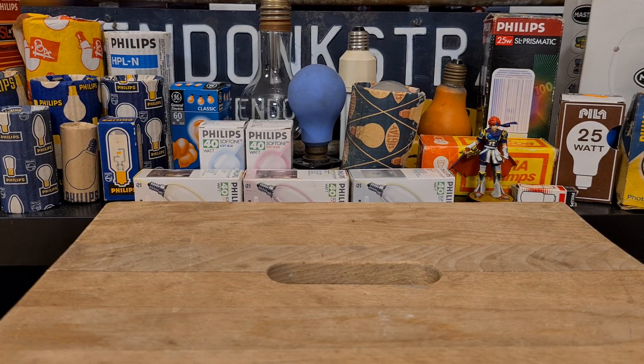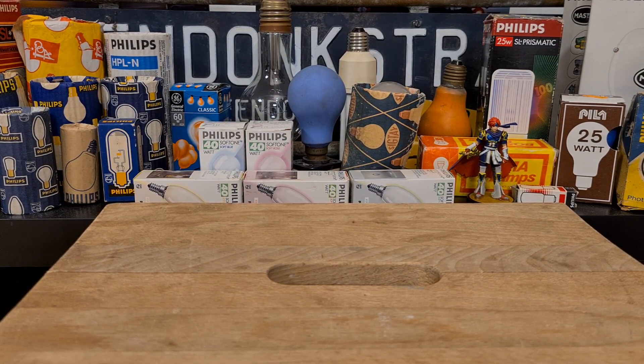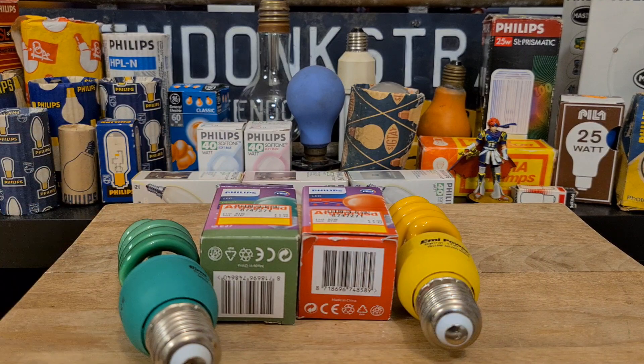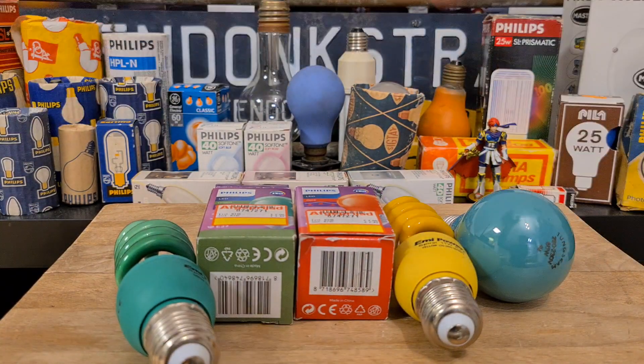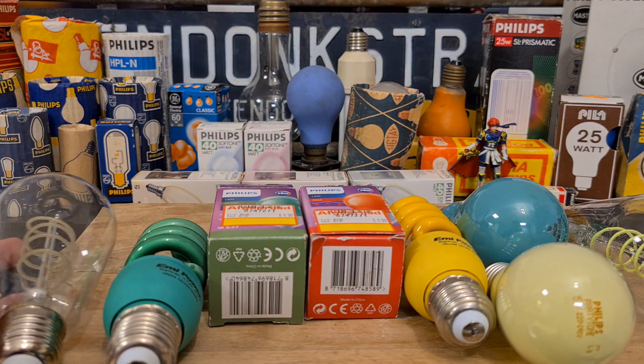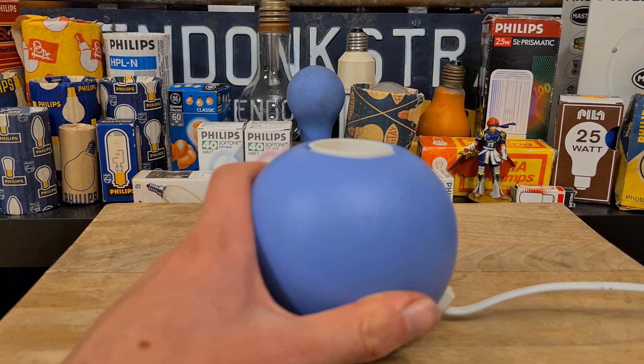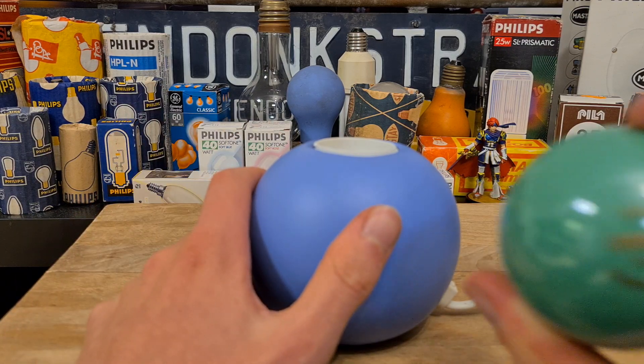Hello everybody, welcome back to my new video. Today we are going to compare some colored light bulbs — I have a lot of different ones. We have LED, we have incandescent, and all that good stuff. We're going to see which one is the best and which one has the best colors. Let's start with turning on some random incandescent light bulbs.